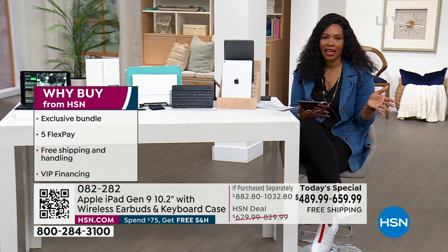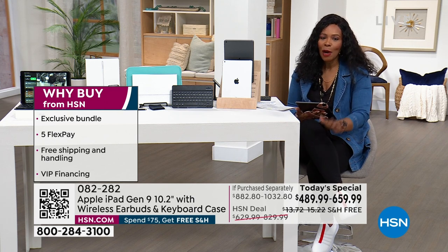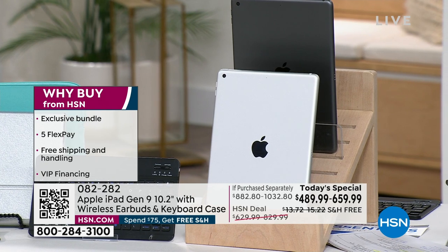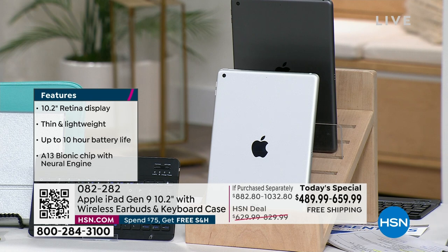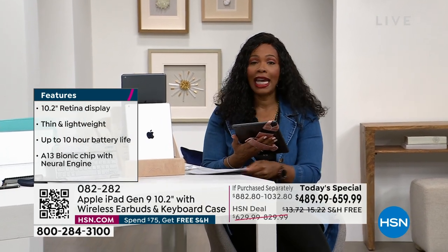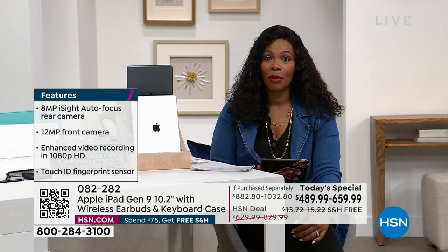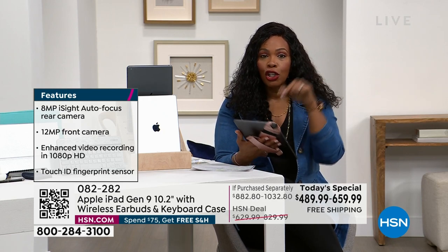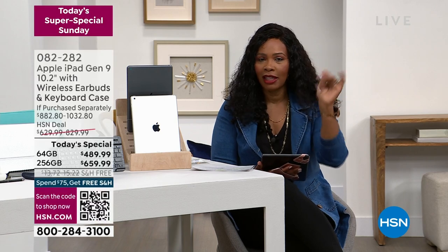Why buy iPad at HSN? You could buy it at the Apple Store — stand in line, make an appointment, spend a Saturday — but we've got this exclusive bundle. You're not buying everything à la carte. You wanted a wireless keyboard — you're getting that. A case — you're getting that. The stand, the stylus, the truly wireless earbuds. This can also work with an Apple Pencil. We have a handful of Apple Pencils on hsn.com — about 30 left — if you want to add that.